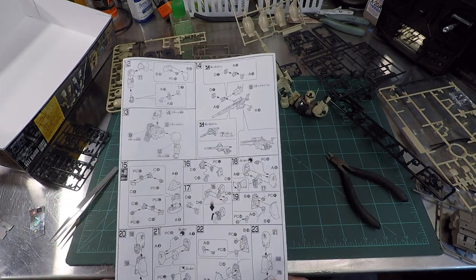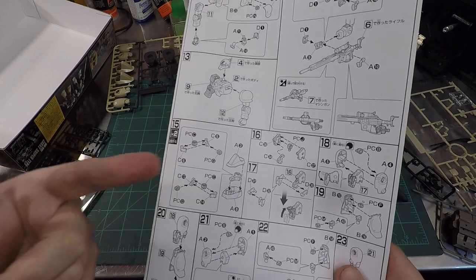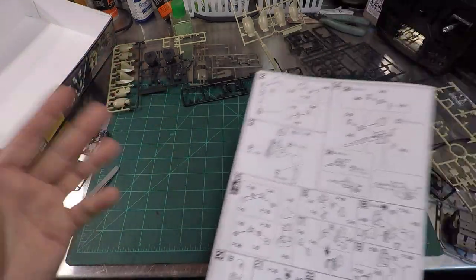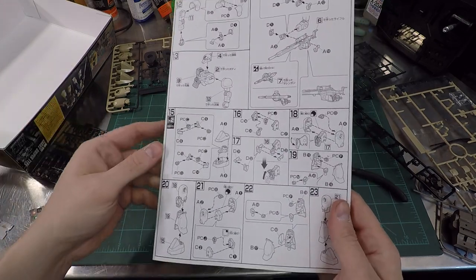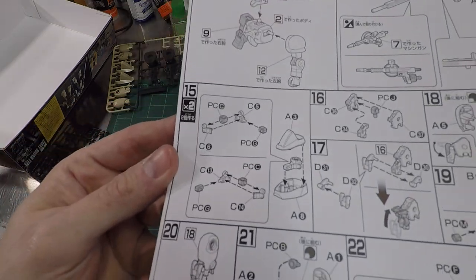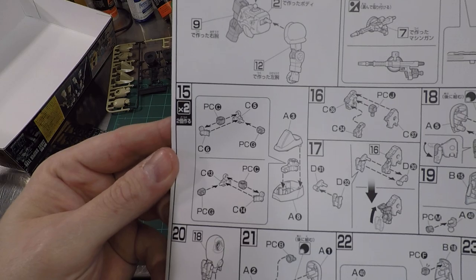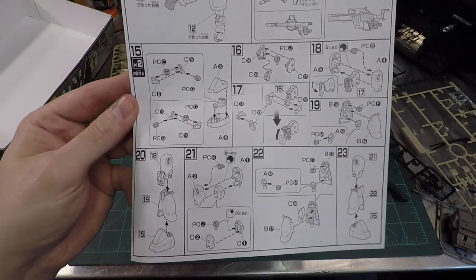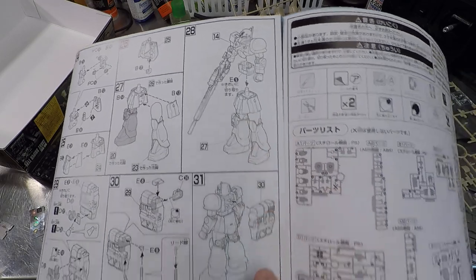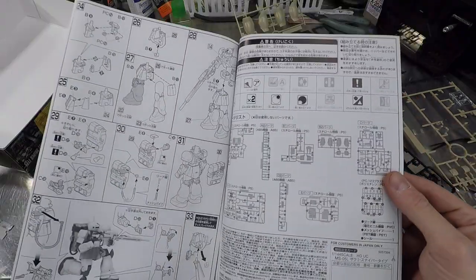Now we're building legs, waists, and feet. If you see x2, it means build two feet. On the high grade, the feet are always identical. Gundams always have two left feet - they probably can't dance worth a shit. Two right feet and what are they, ballerinas? We're gonna keep on keeping on. We've got this page and that page, and then my favorite part - the backpack and posing. And there are no other stickers for this kit - we've finished all the stickers.